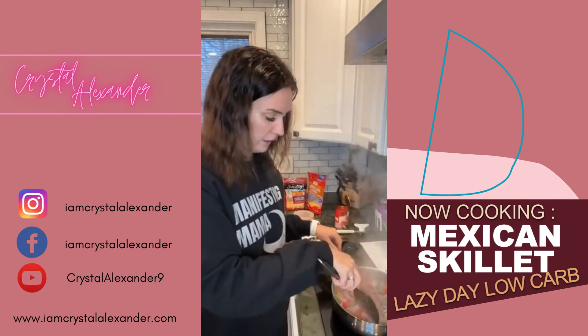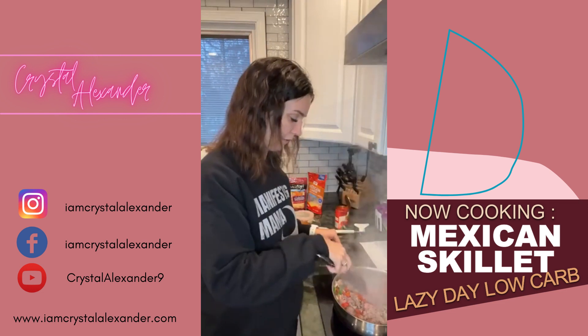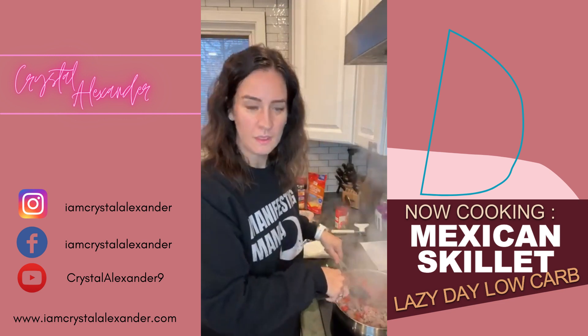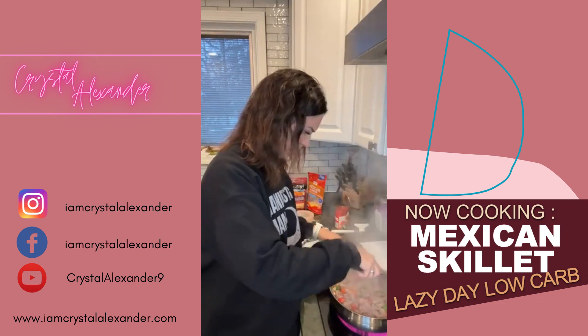These videos might take a little bit longer, but a few people have asked to see the final product as much as possible. So when I can, I'll do a longer video to make sure that you can see the final product.